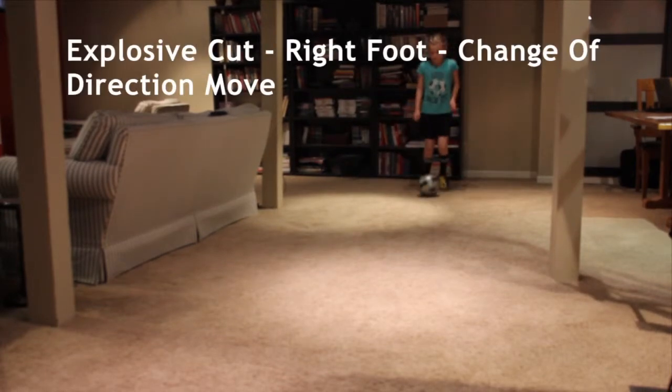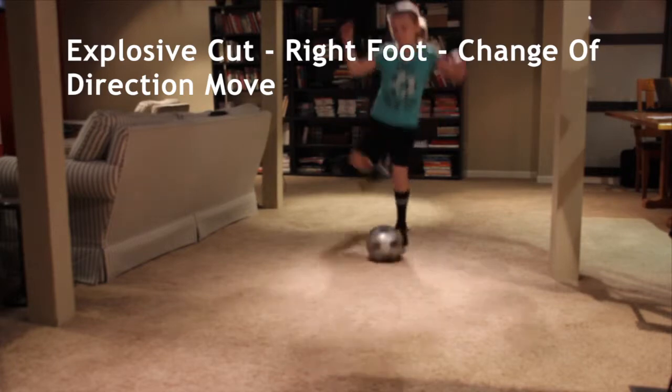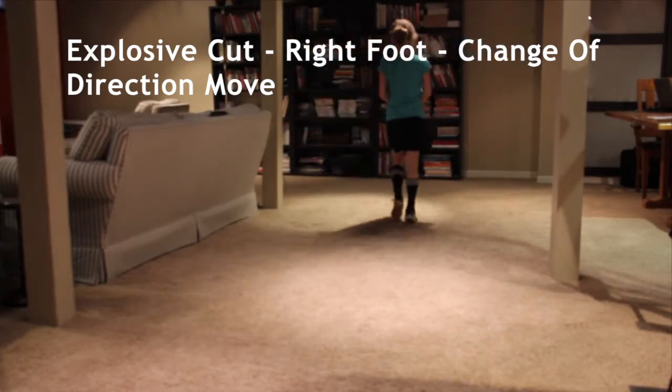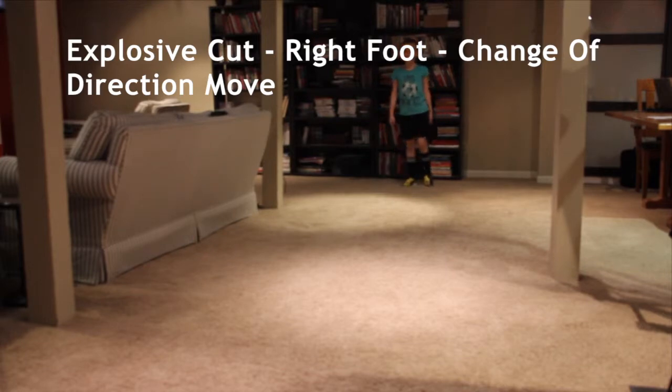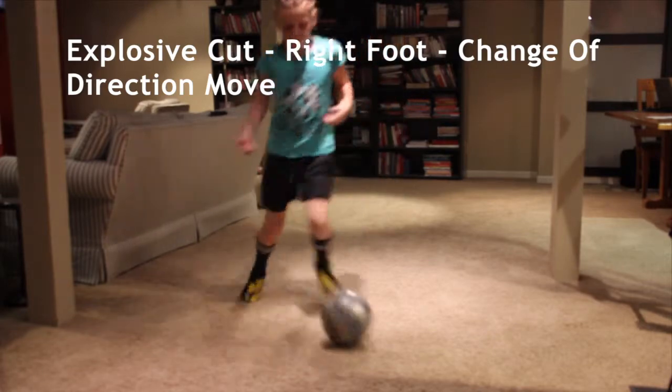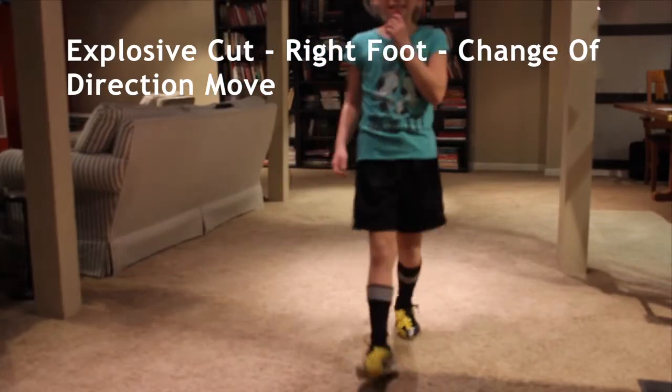Two. Explosive cut. Good. Explosive cut, right foot, number two. Two.